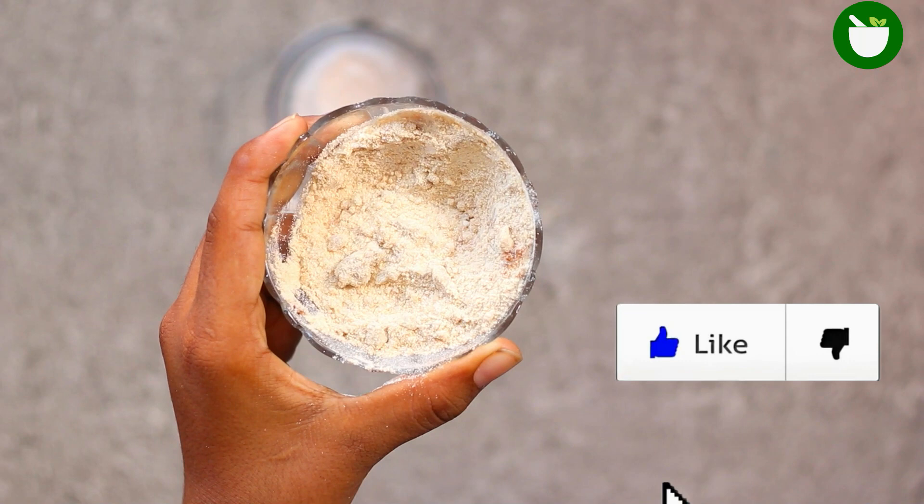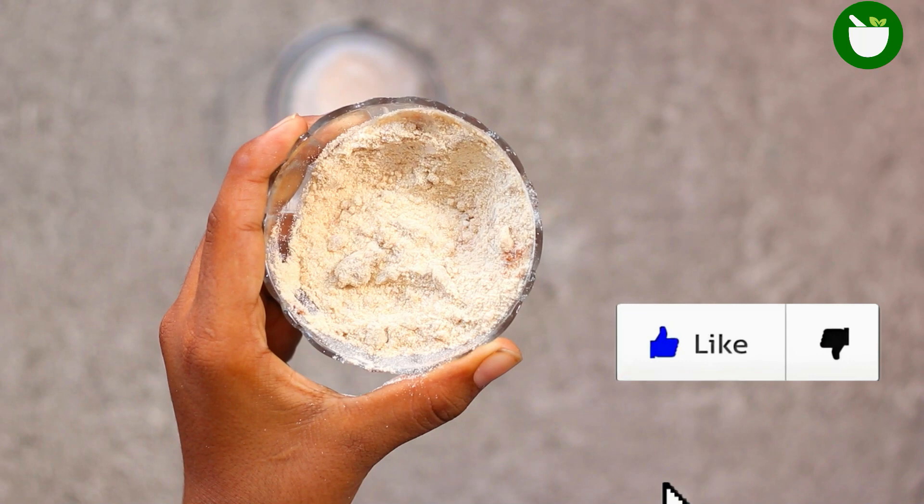This remedy will definitely keep silverfish out of your home and keep them out. This is the best way to keep your home silverfish-proof. Thank you.